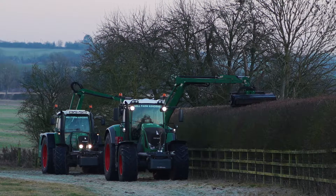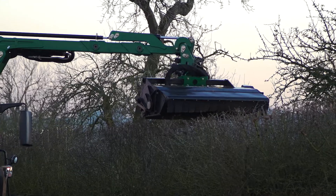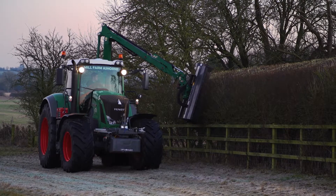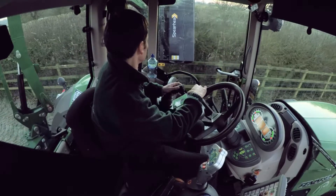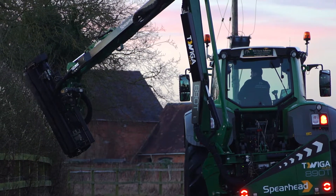Our local Spearhead dealer is Lister Wilder at Southam - that's their northerly branch - and they've been very good. The three companies have worked very well together and we've ended up with the product you see behind me. It's a complicated machine and there were always going to be a few niggles here and there, but to be honest it hasn't interrupted our business at all. When we've had problems they've been sorted very efficiently through both Listers and Spearhead, and I'm very happy with the three-way relationship we've got going. It's been very good for us.